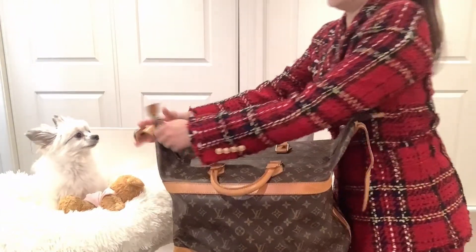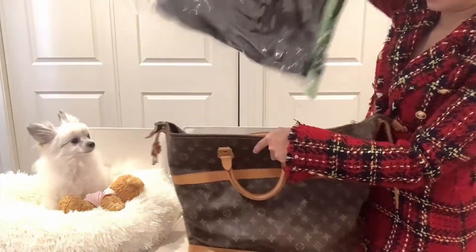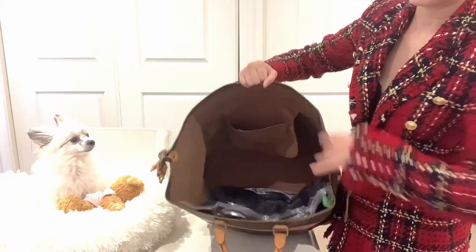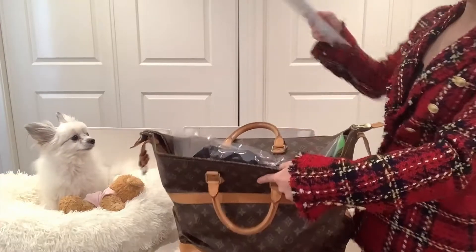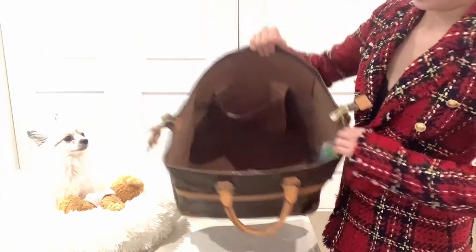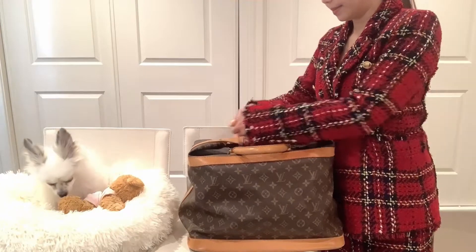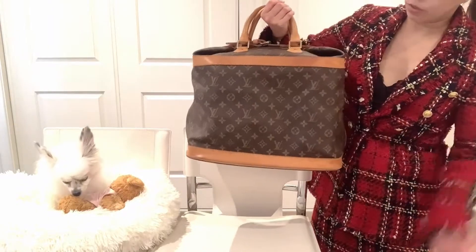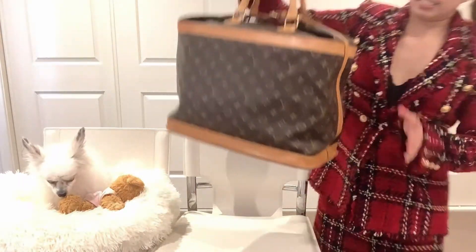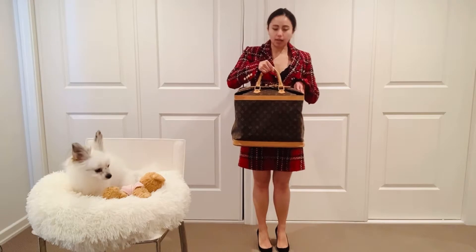What I normally do is pack all my clothes into these compression bags and then put them in my luggage. You can actually pack a lot more. The Cruiser 40 can fit a 15-inch laptop no problem. I like this luggage because it is very light — it's made of canvas, so even when full it's still lighter than other luggage.